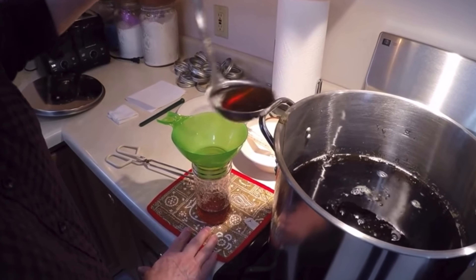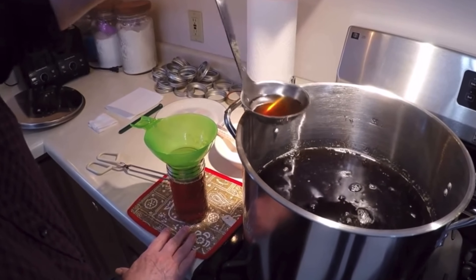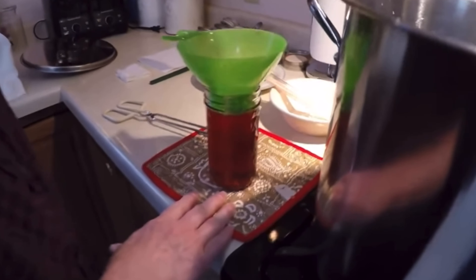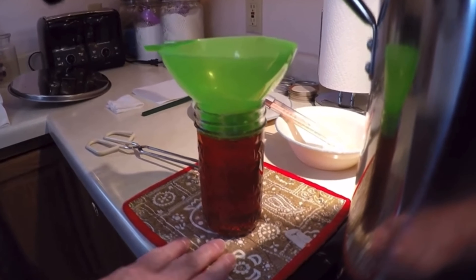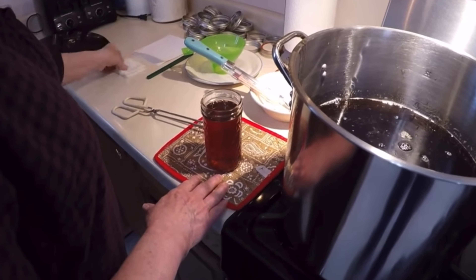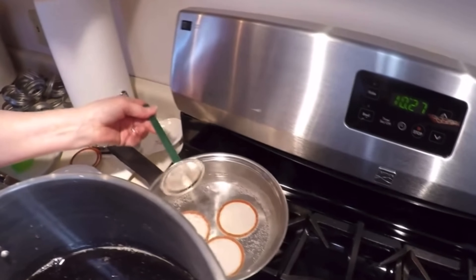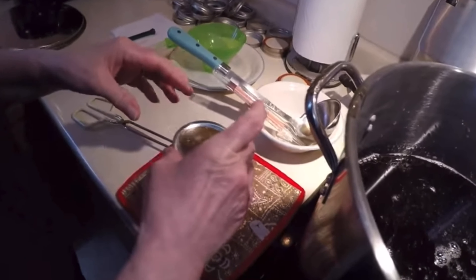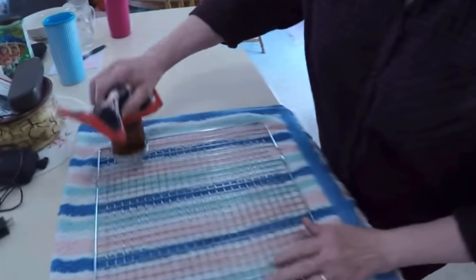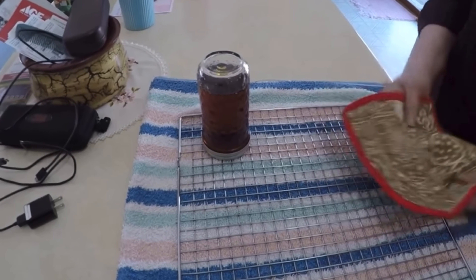Most syrup is bottled around 180°F, which ensures a sterile environment. When the hot syrup goes into the jar it sterilizes and kills any bacteria that may be lingering. Any higher than that it tends to form what they call sugar sand — a really fine crystal sugar, like sand, and a lot of filters won't remove it; you need pretty fine filter material. When it's bottled you turn it over so it sterilizes the cap and helps to seal it.